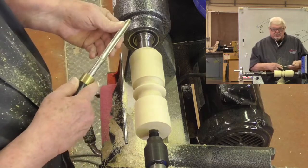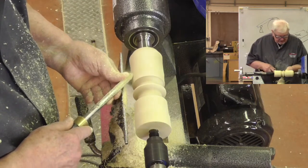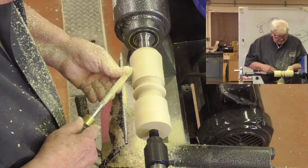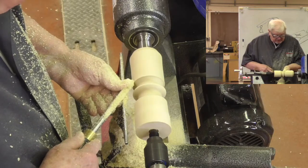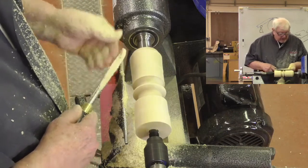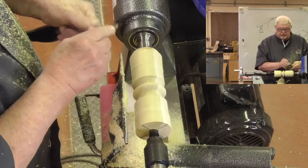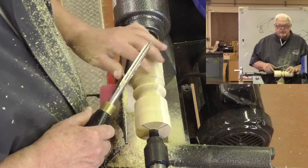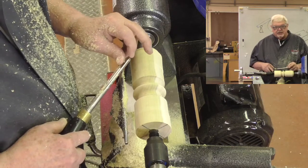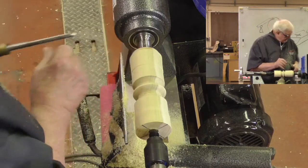Can I do that shearing cut with this tool like I did with the roughing gouge? Absolutely — it doesn't matter whether I'm going forward or backwards. I'm only concerned that the edge is being supported during the cut. The difference between a pull cut and a push cut is simply which direction the tool is going; the engagement of the cutting edge and the bevel is still the same.